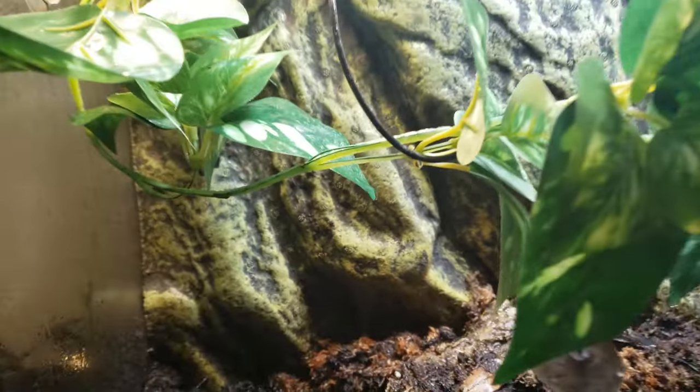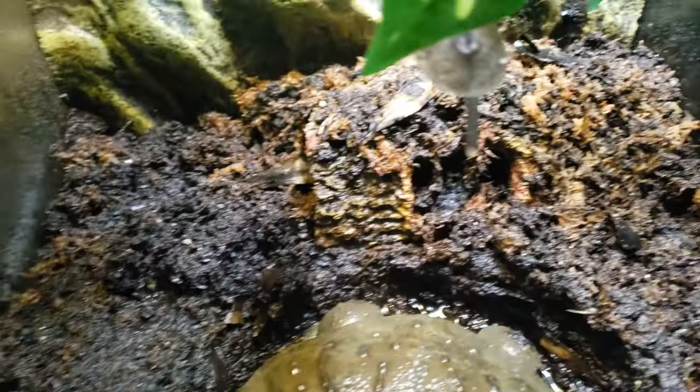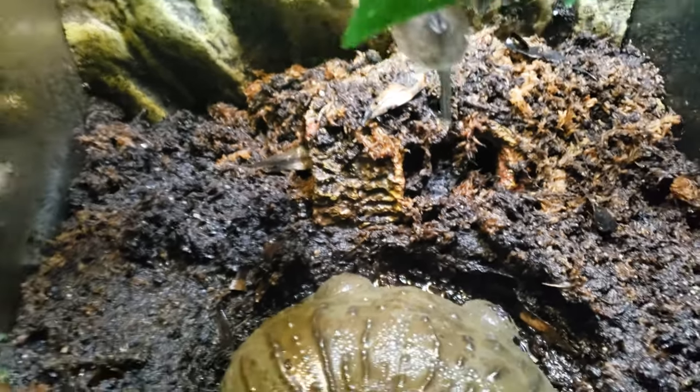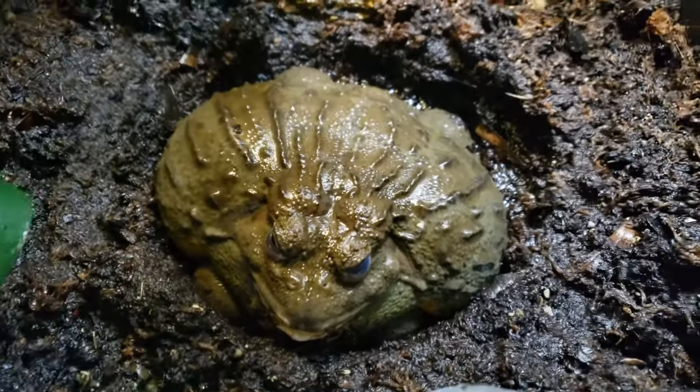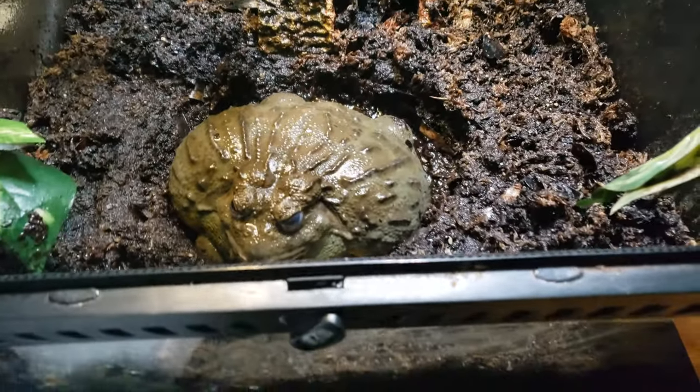I have thermostat and humidistat probes back there that tell me the temperatures and humidity — all good. He's got a little heat mat underneath on real low to make sure his water doesn't get too cold, and then he's got some lights, and that's it. He lives a great life.